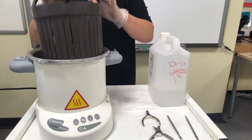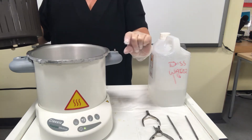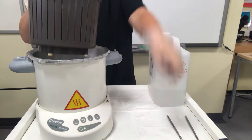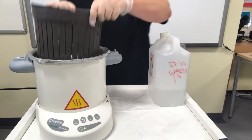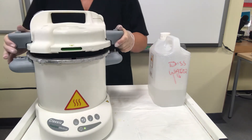Fill the autoclave to the level inside — it's about two centimeters. Then pop your metal tools into the basket and place the lid on top.